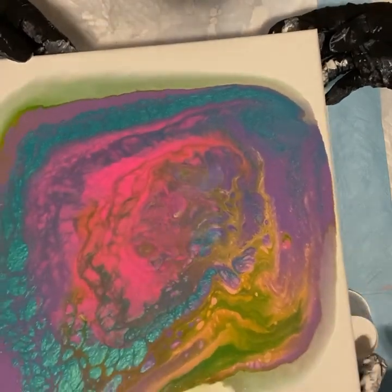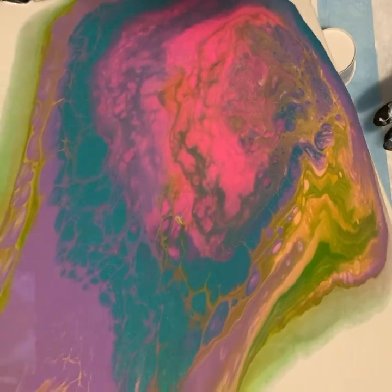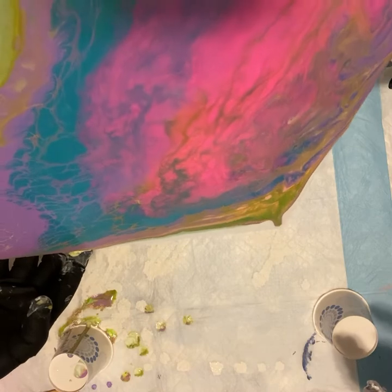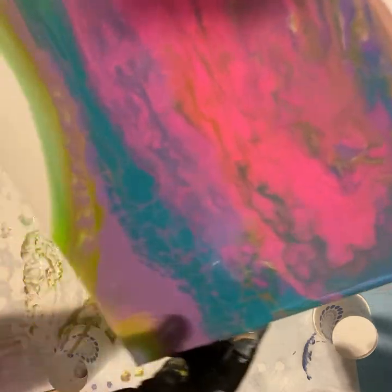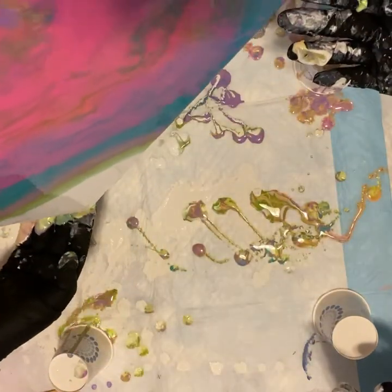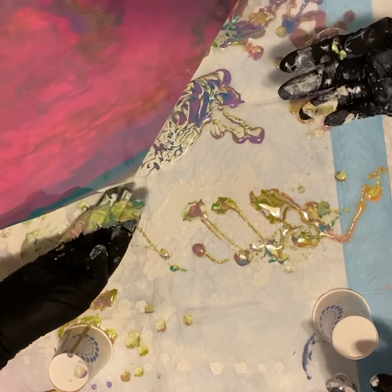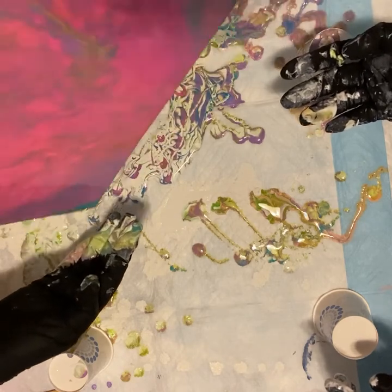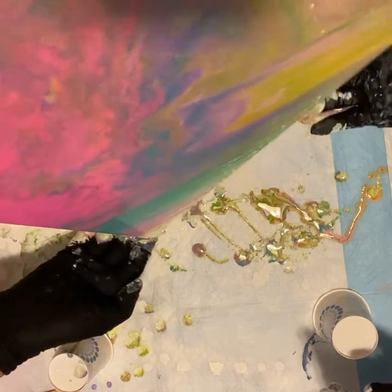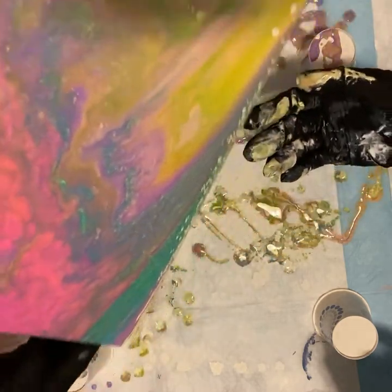We're going to get the pearls this way. This is how we're going to get our pearls now — we're going to go off this way a little bit. This is how we get it. Look at this! So this is how we get our pearls — we have to go very thin on the sides, and those pearls are going to start popping. Look at that, guys — pearls! Can you see it?